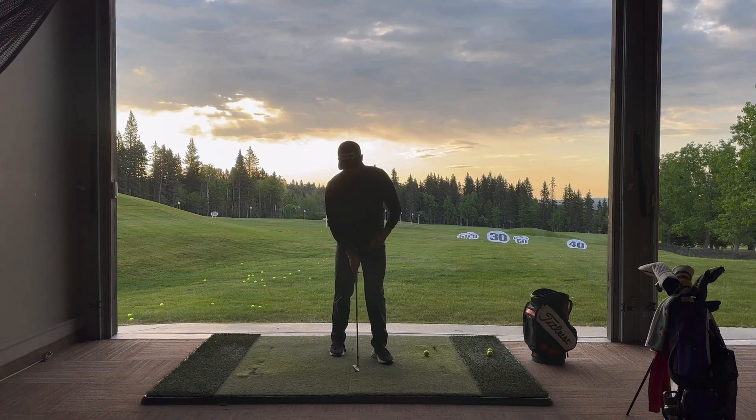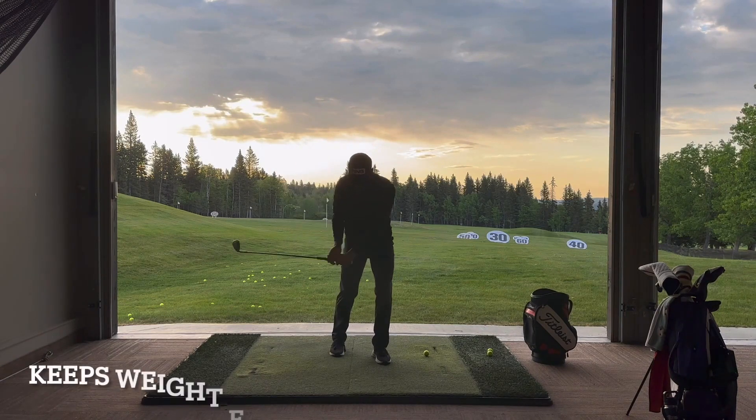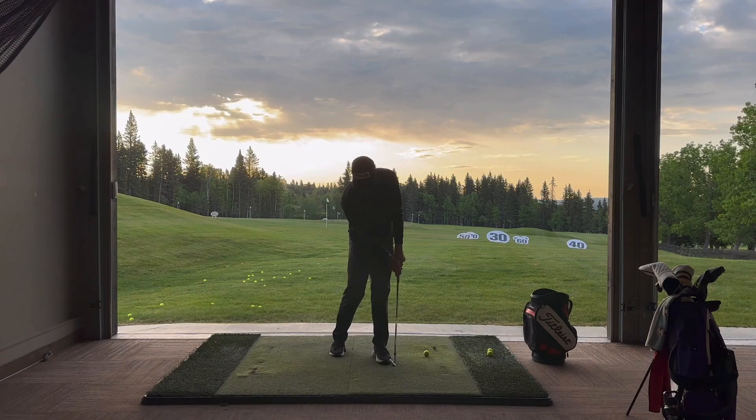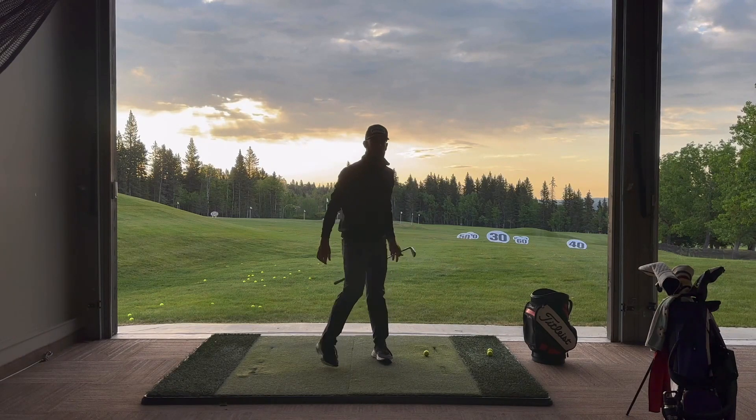You won't be able to make that good solid contact. What this drill does is keep the weight focused on the front side and also slows down the hips. When we slow down the hips, the arms can travel in front of us and we can make a descending blow on the golf ball.